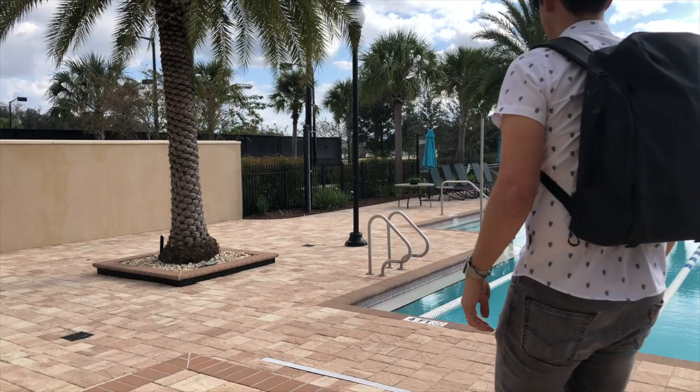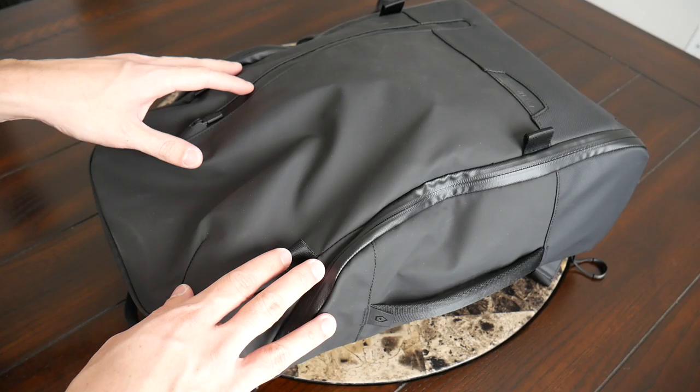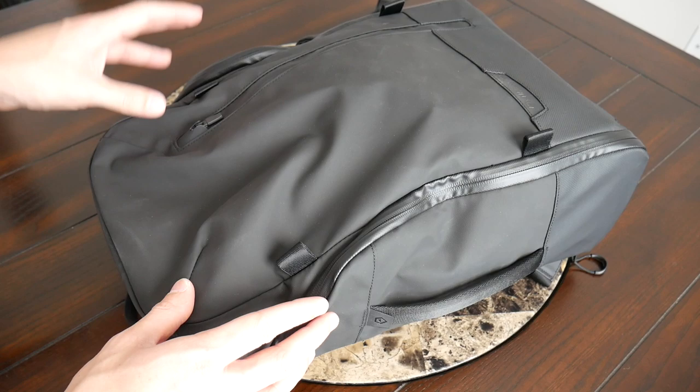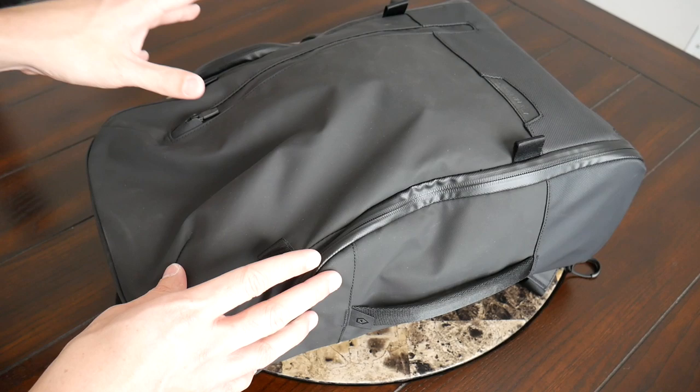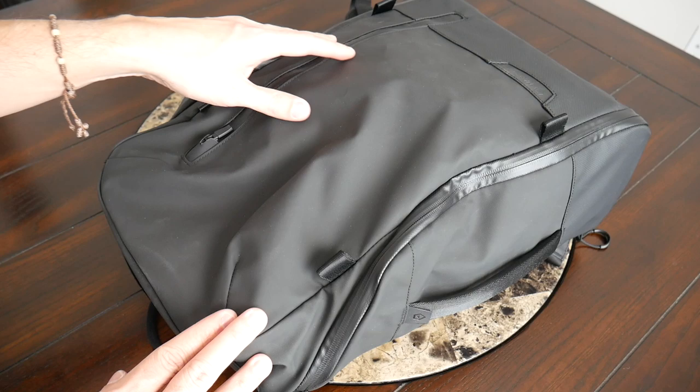The bag definitely lived up to my high expectations — it's really well built, has some great unique features, and it just looks really cool. Starting with the outside, I really like the overall aesthetic. It has a very modern and minimal look with a little bit of a techie feel, but it's not overpowering. This reminds me a lot of the aesthetic on the Nomadic Travel Pack, but I like how this looks much better — it's a little bit less boxy and sleeker.